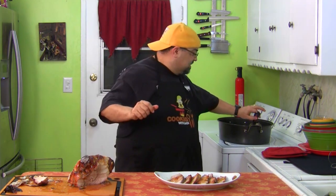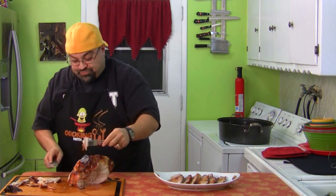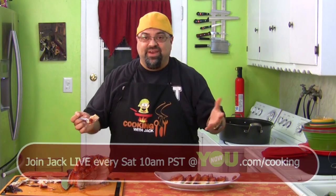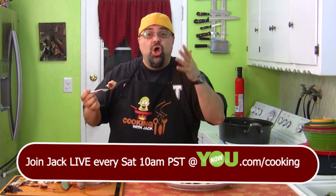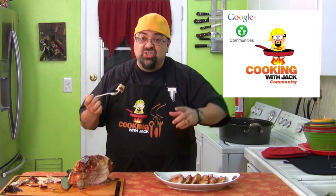My 200th episode! We did something really fancy and neat - we went out and saw where the meat comes from, and then we brought it into the kitchen and prepared a beautiful dish. By the way, my new knives. Also, you wanna talk to me live in the kitchen? Every Saturday morning on YouNow.com. The Cooking with Jack community is now open on Google+ - sign up for my discussion area. We talk about food, post videos, post recipes. All the links are down below.